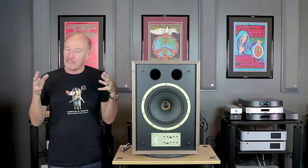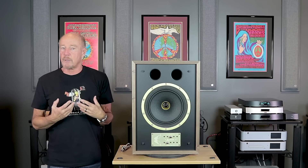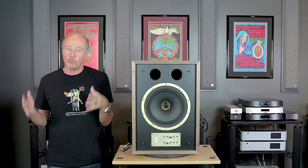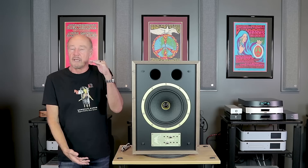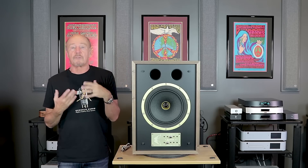For those of you that like a stand-mount speaker, I know why you love them. Stand-mount speakers can disappear and can image in ways that a big floor-standing speaker cannot. The reason for that is simple — they don't have to deal with a big cabinet. The downside to a stand-mount speaker is many of them don't have good usable bass.